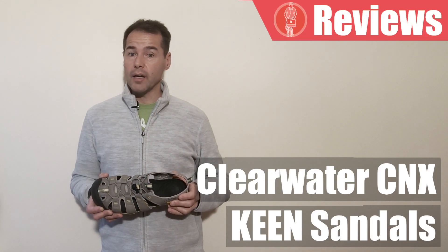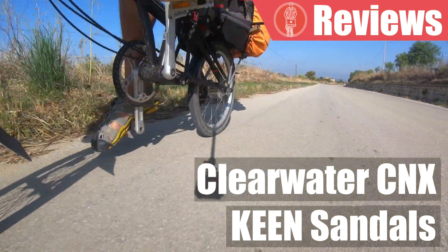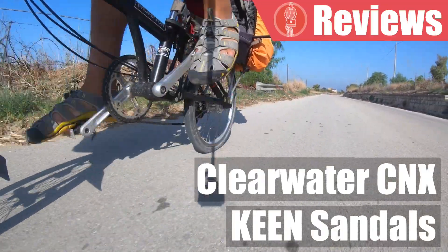Welcome. In this video we talk about my favorite shoes for bike touring: KIN sandals. I am not sponsored by KIN and this is my honest opinion of a product that I've bought and used over the last five years.